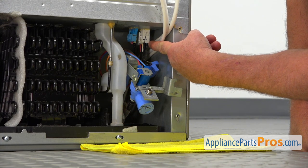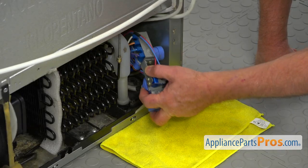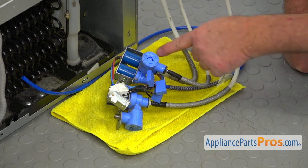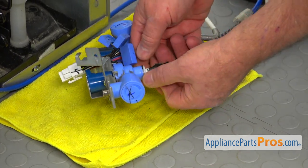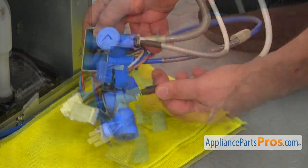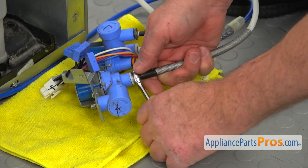Now we need to unplug this white plug over here. There's a locking tab on the side — I'm going to press it and pull the plug down. Let's pull this water valve out. I'm going to turn it over and make a picture of how the lines go to the valve, because we're going to disconnect them all and we need to know where they go when we connect them to the new valve. We're going to remove these locking clips first and just push them off. Now we're going to use this half-inch open-ended wrench and press on the locking collar to pull out these water lines.